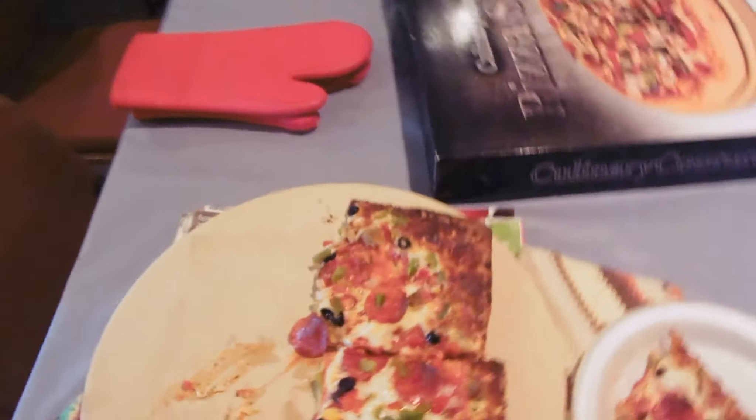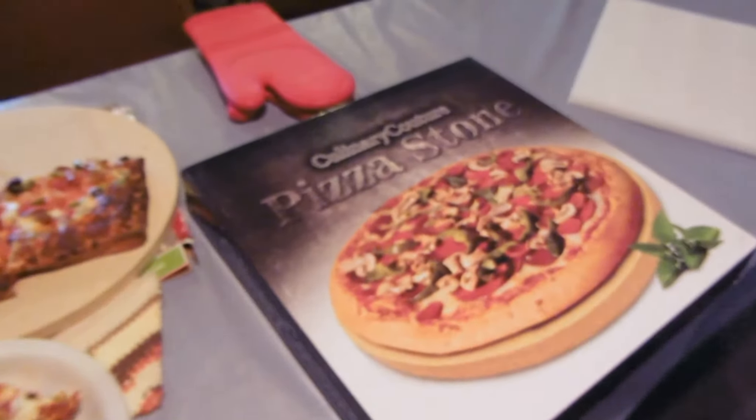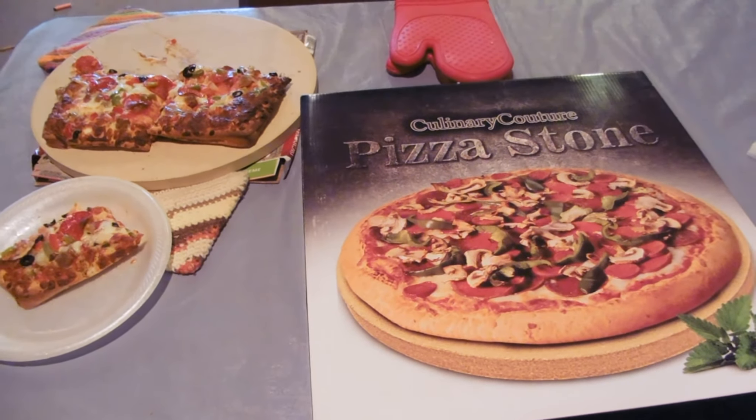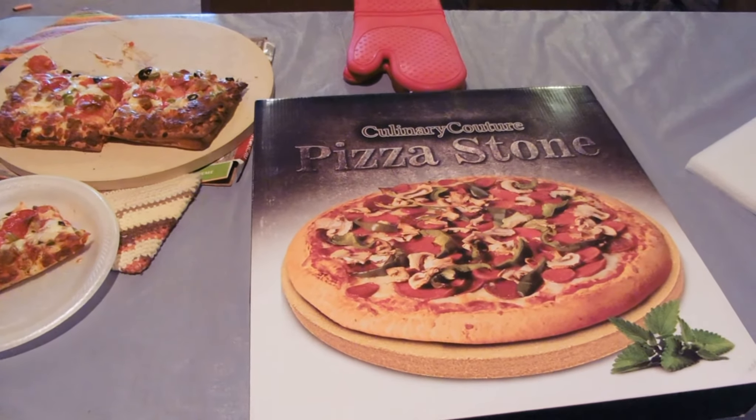So pizza stone — absolutely amazing. You can get your own; there's a link down below in the more info area. And I definitely think it's worth it. See you guys next time, bye-bye.